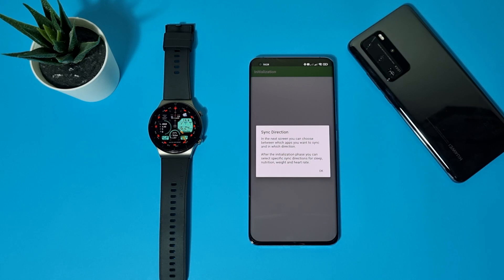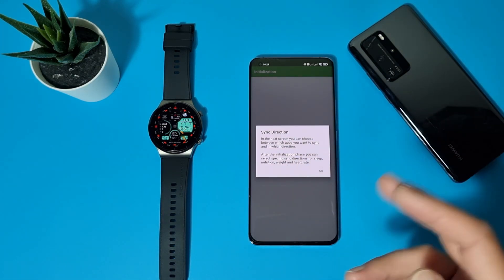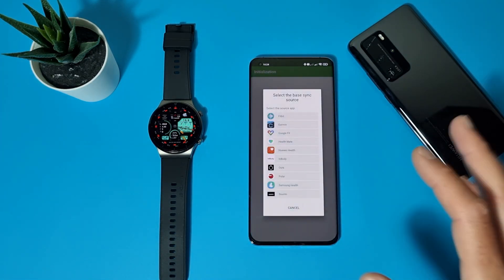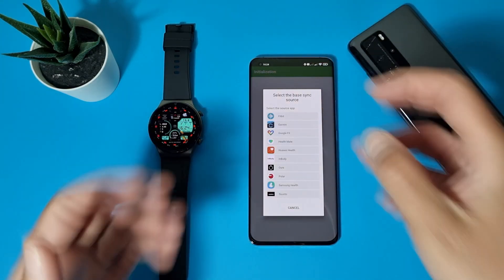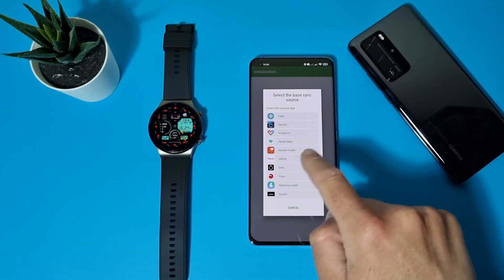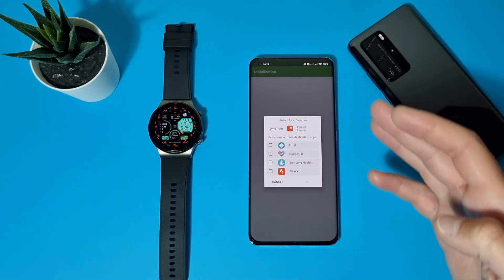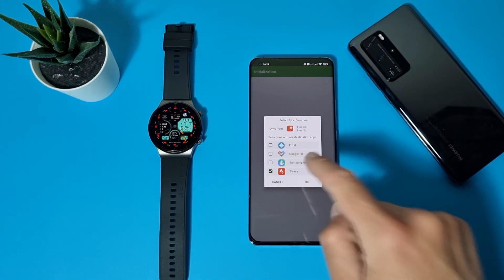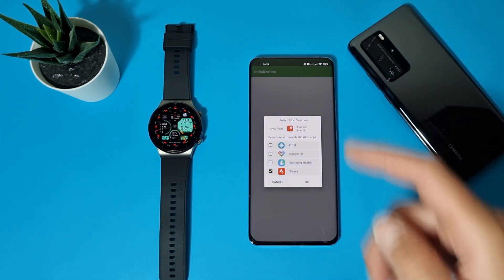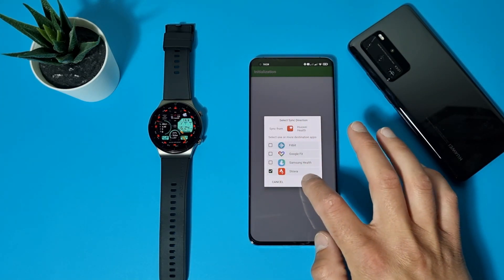Sync direction: in the next screen you can choose between which apps you want to sync and in which direction. Now select the base sync — that's the application from which you take your data. In this case we want Huawei Health. Just tap on it and select sync direction. On that menu, select where you want your exercise data to go. We want Strava. You can also export to Samsung Health, Fitbit, or Google Fit. We're going with Strava, so let's tap OK.